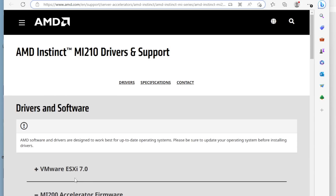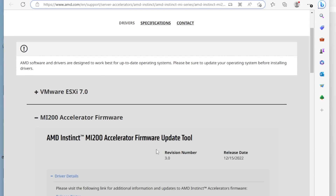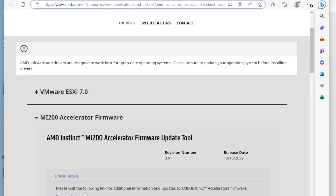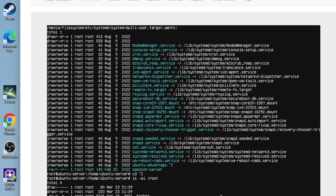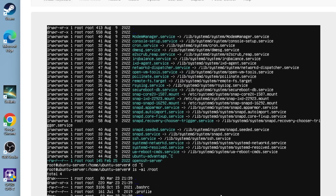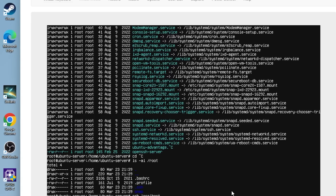We can take our six MI210s in this platform and slice them up among any number of virtual machines — the VRAM, processes, the whole nine yards. In order to do that, we start by updating the firmware. You can't really easily update the firmware from within VMware, so the easiest way I've found is to use an Ubuntu server installer live USB.